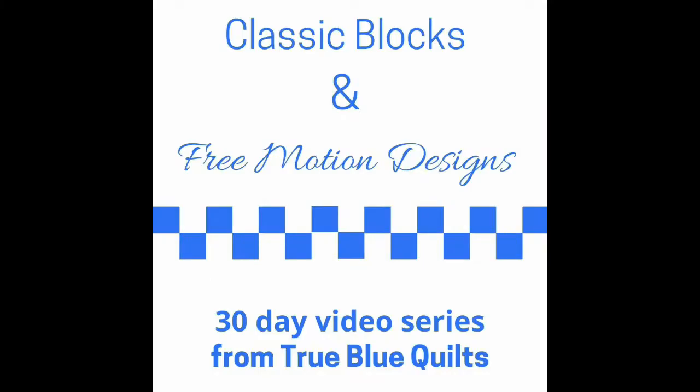Did you know there's a companion workbook for this sketch series? Find that at truebluequilts.com.